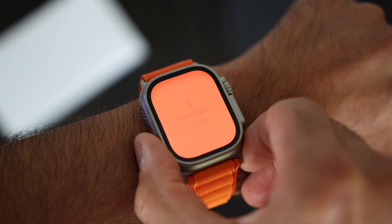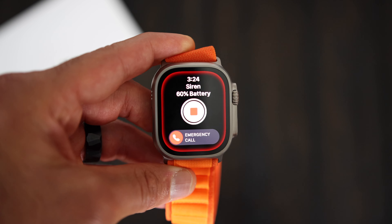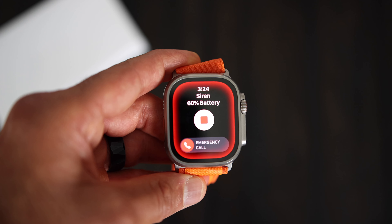Pressing the action button during a workout will trigger a specific function — for a running workout, it will let you create segments. It's also useful for triathletes who don't want to use the auto-transition feature in watchOS 9, so pressing it will manually switch from one leg of the race to the next. Other functions are straightforward, like the flashlight. If you press and hold the action button or side button, you can trigger the new siren. It plays a continuous unique high-pitched sound that repeats at regular intervals and can be heard up to 600 feet away.